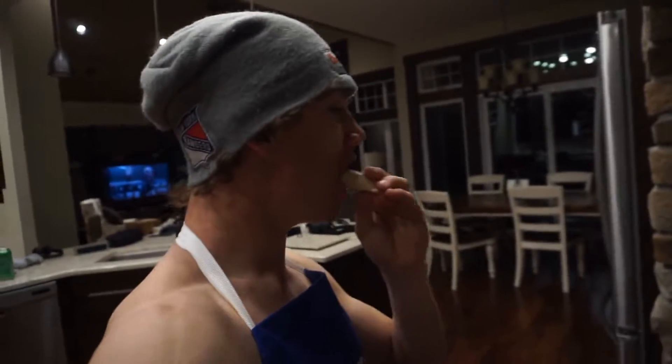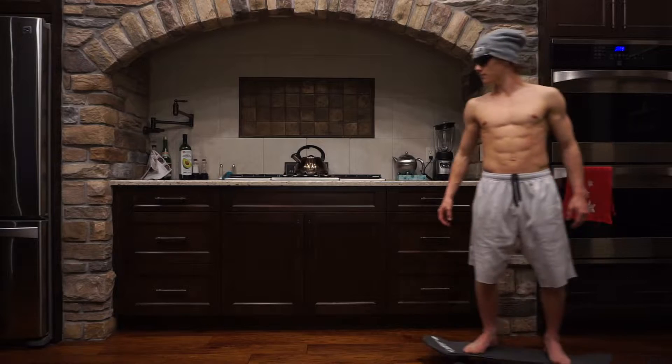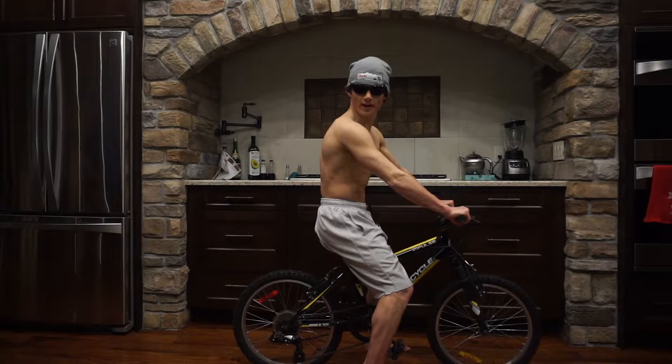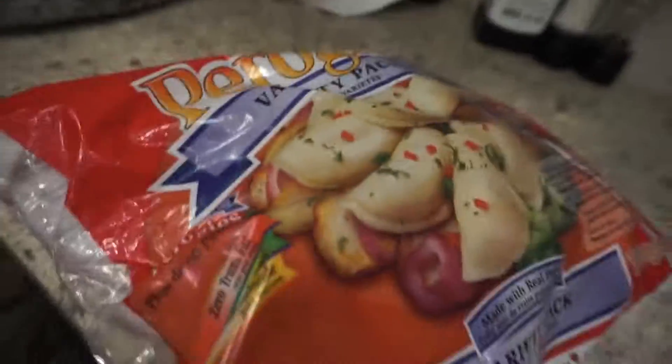Hello and welcome to another final edition of Cooking with Bruce, late night edition. For tonight's edition I have lugged something all the way from Bailey — a treat that everybody loves and knows at home. That's right, we're doing pierogies!